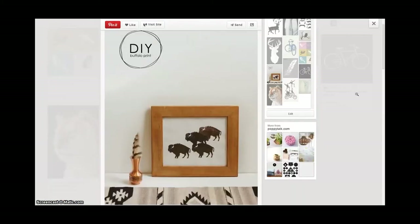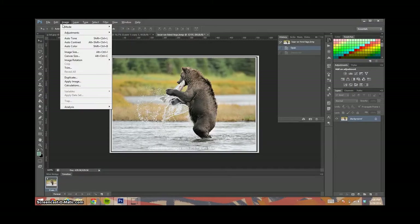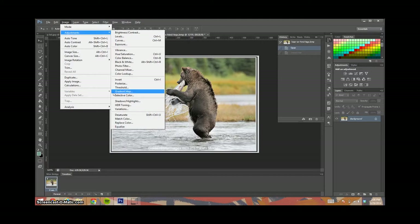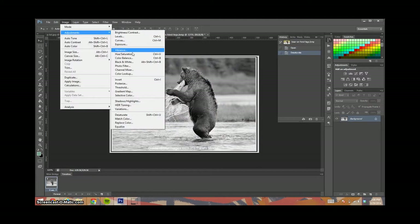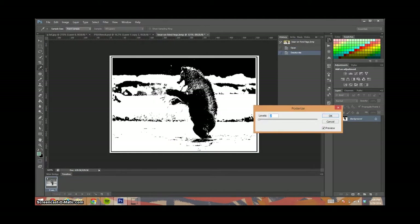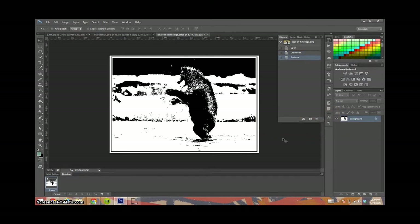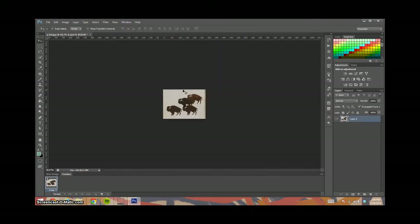I'm going to speed through this, but if you find a normal picture, you can bring it into Photoshop and go to Image > Adjustments > Desaturate to make it gray. Then go back to Image > Adjustments > Posterize and change the level down to two — that'll make it black and white, giving you defined edges to help with your stencil. The stencil I'm using is pretty straightforward; I just needed to crop it and desaturate it a little bit.